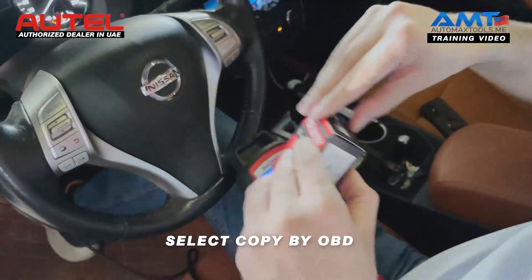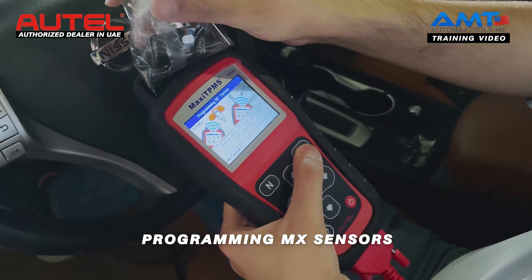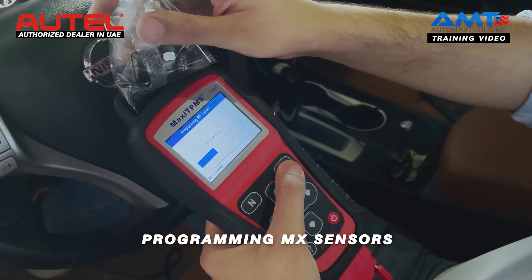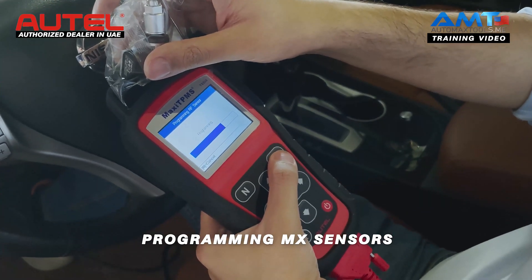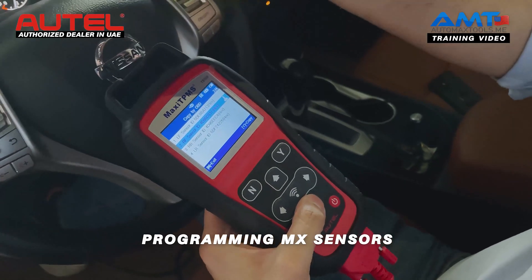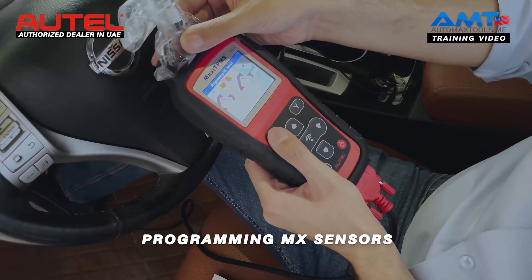We will take an MX sensor, take it out from the box, and copy the sensor ID to the MX sensor. The sensor IDs from the ECU are transferred to the MX sensor. Make sure that you do not duplicate the sensor IDs that are already working in the car. We will copy the next sensor ID to another MX sensor, as we require two TPMS sensors for this car.